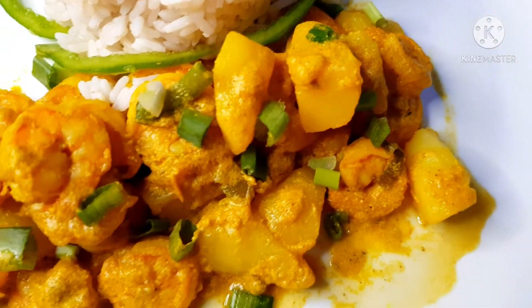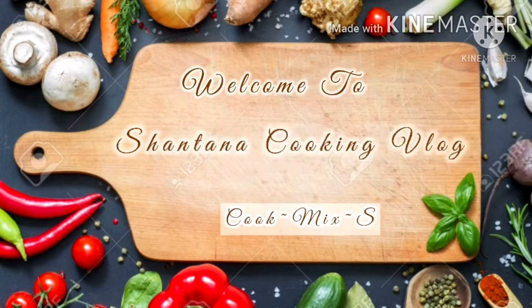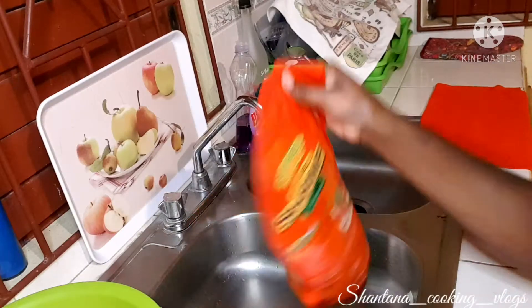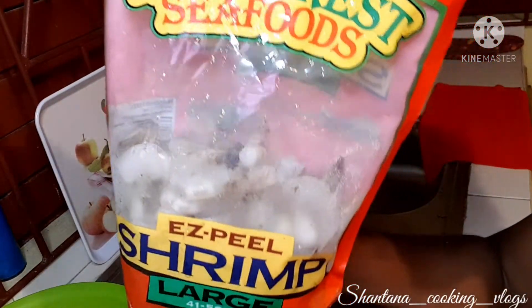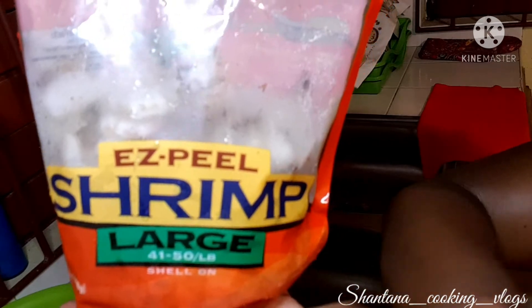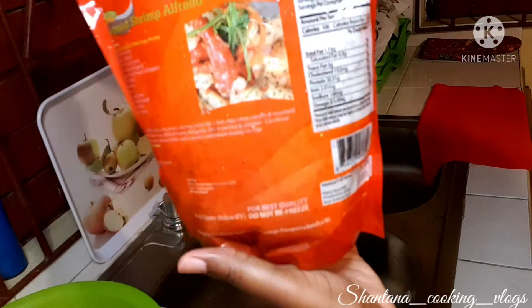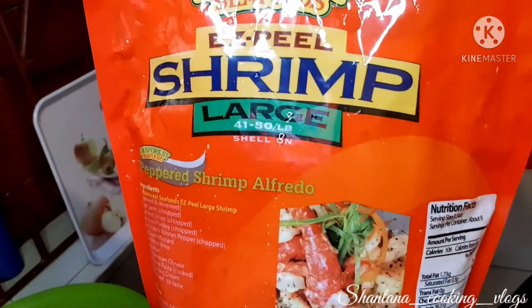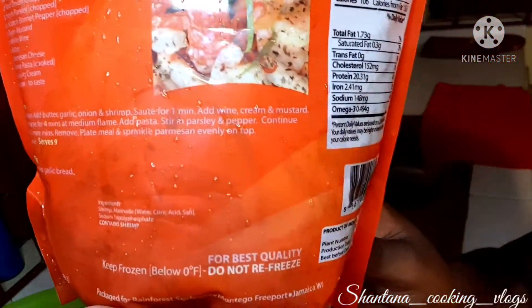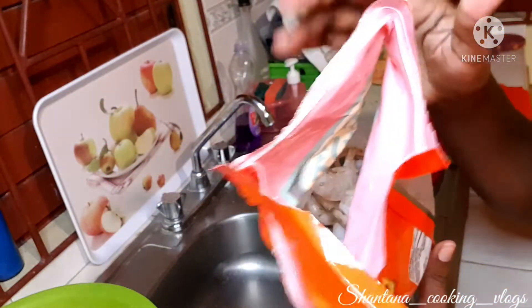The shrimp we'll be using today comes from Rainforest Seafood. We're using the easy-peel shrimp in size large — this is a 40 to 51 count per pound with the shell on. I'm just showing you how the packaging actually looks before we start preparing the shrimp.